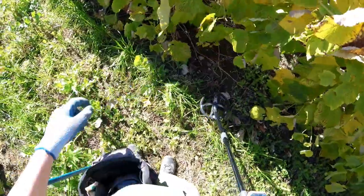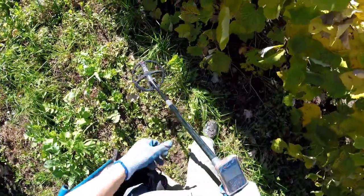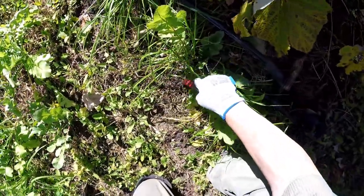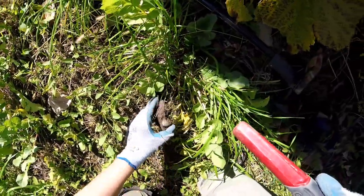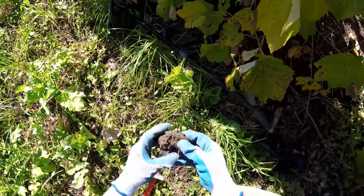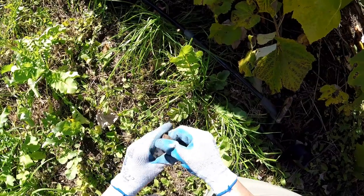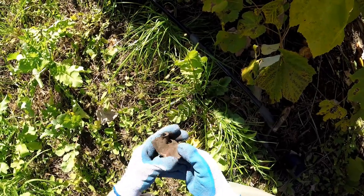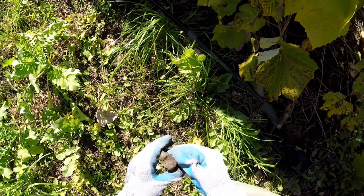I see a couple pieces of glass, pottery. Listen to this one — 94. A large piece of copper or something. I wonder if it's just copper tubing, something that's been squished.